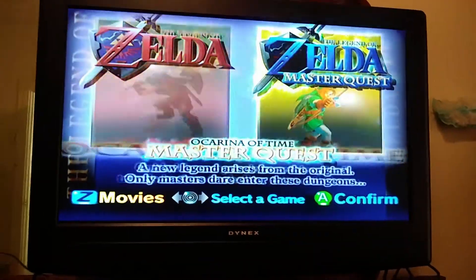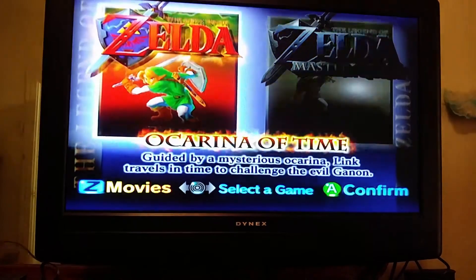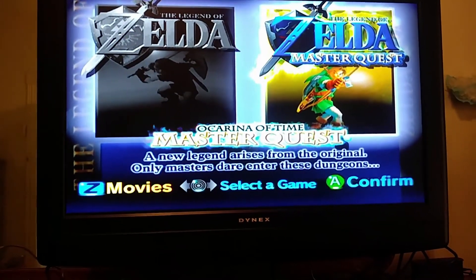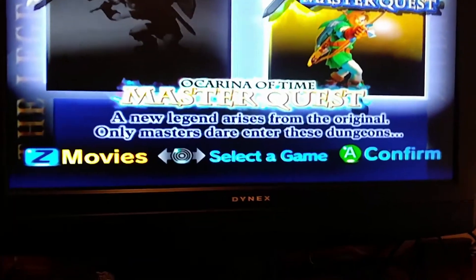This disc actually has two games on it — you got the Master Quest and the original. Both of these are N64 ports for the GameCube. S-Video is a decent upgrade in picture for basically what's old school. HDMI or component would be much, much better and more welcome, but unfortunately HDMI would be the better option because it's cheaper. I don't have the money for that right now, so that'll be upcoming.